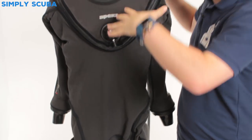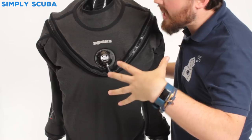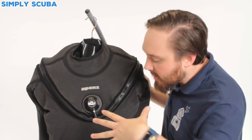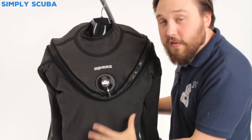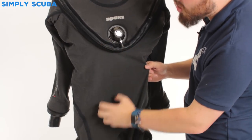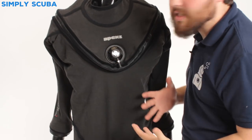This is a two-part trilaminate drysuit from Apex. The fusion part means you have two different layers — an internal trilaminate suit which is a little bit big and baggy so it allows you to move and reach around, but then to stop it being baggy in the water and creating drag, you have this external fusion layer which, in the KVR model, has an aramid material that is stronger and abrasion resistant. This allows you to move around while keeping everything snug and close to your body to keep you streamlined.